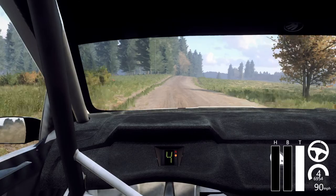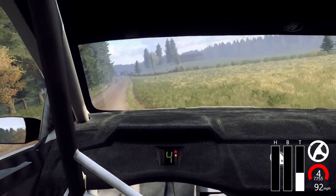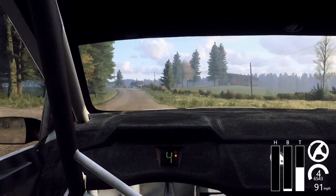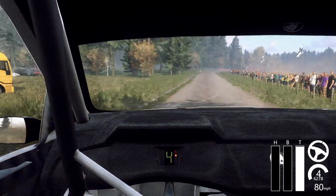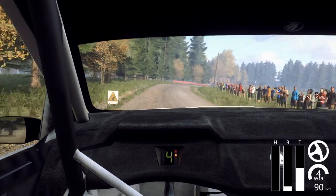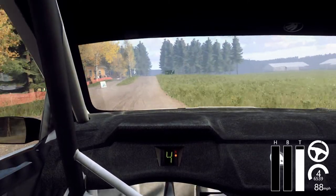Flat right of a jump, 120, 5 left long, 100, tight, 6 right, 60, keep middle of a big jump, and slow crest.